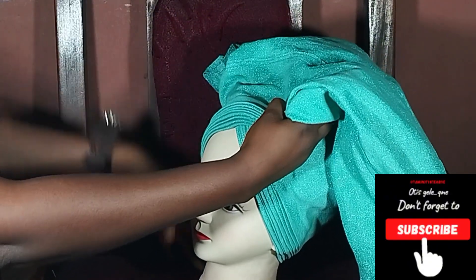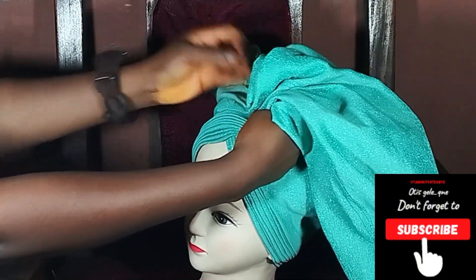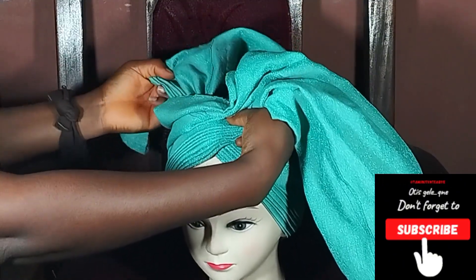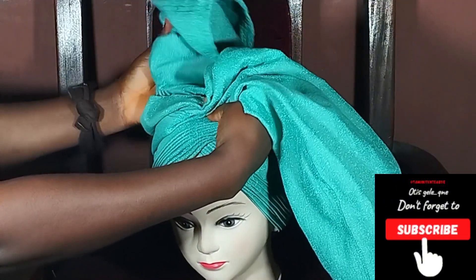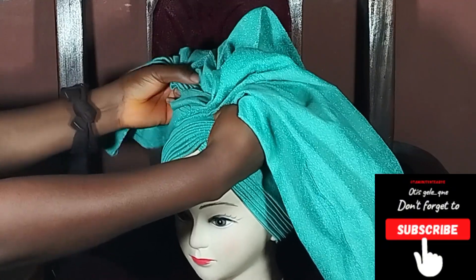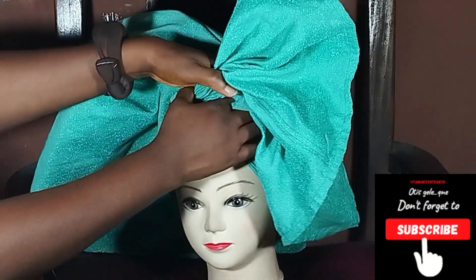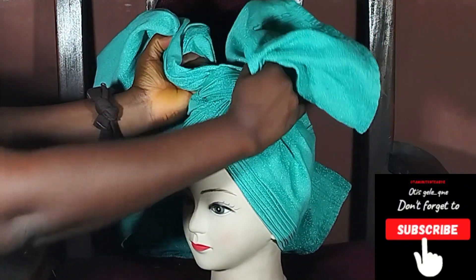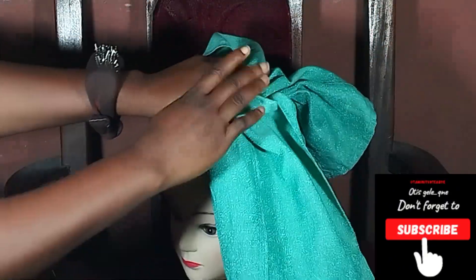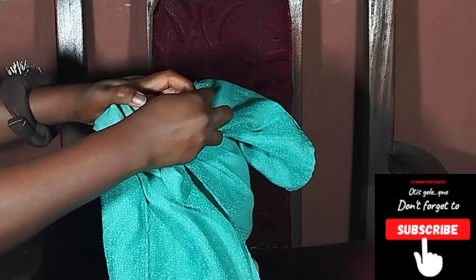Just watch and see how I do it. Okay guys, can you see how we turned it and took the short one all the way to the back? Now, if you're doing it on a mannequin head, you'll just pin down.